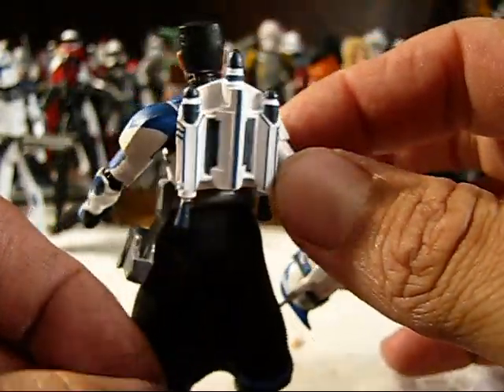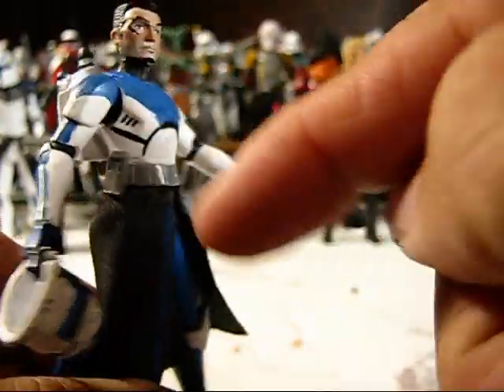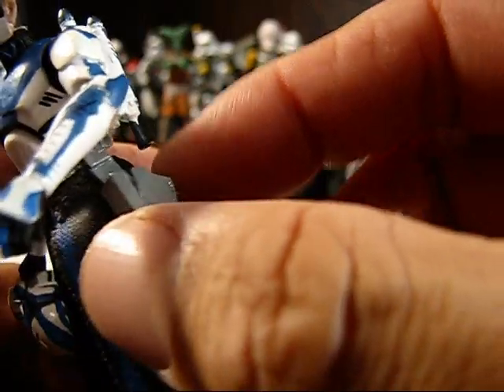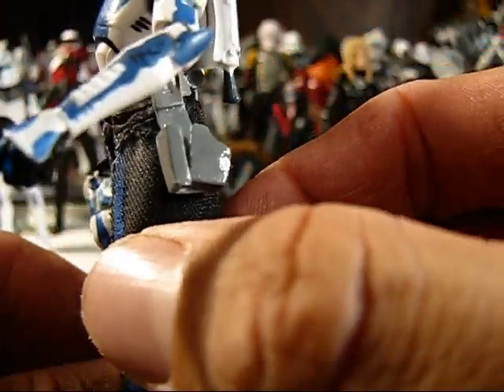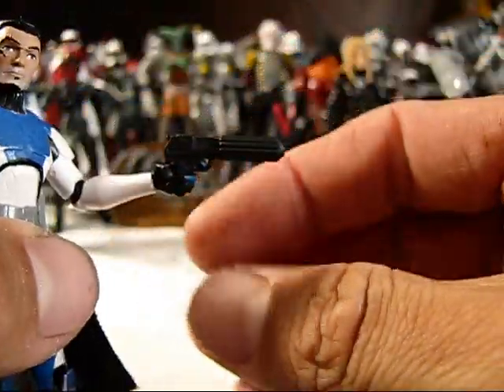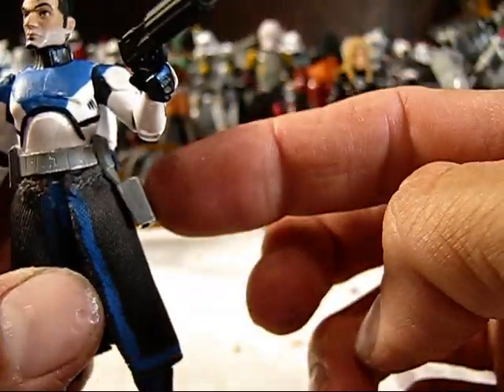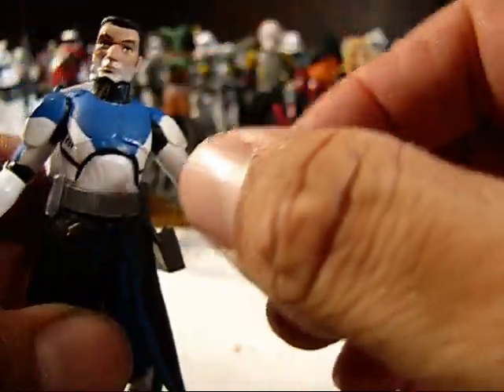The jet pack that comes with the Captain Rex is there. And then on the belt, what you see right here is the blaster holster for an ARC Trooper blaster that comes with Captain Fordo also. So I cut off the one and stuck that on there so that he could holster his blaster.